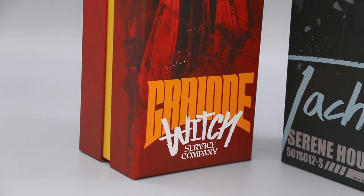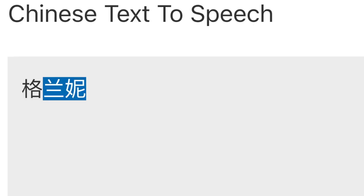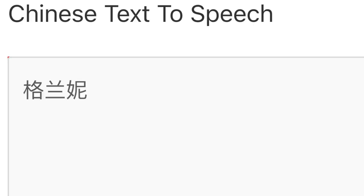But this time, I asked an expert to identify the name from the Chinese version of the story blurb, and here's what it sounds like. Alright, 'Grainy' it is then.